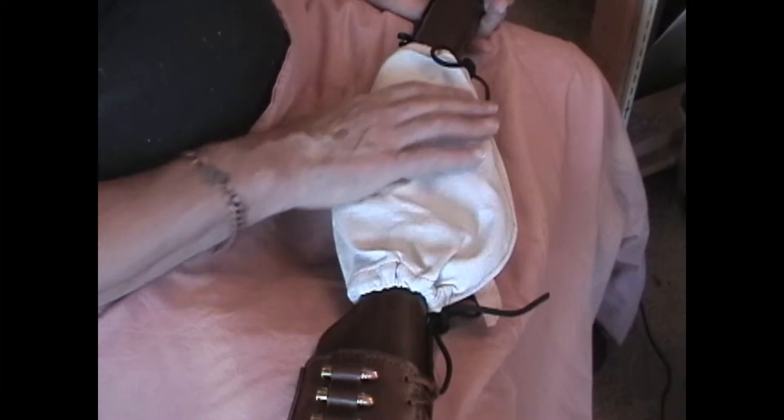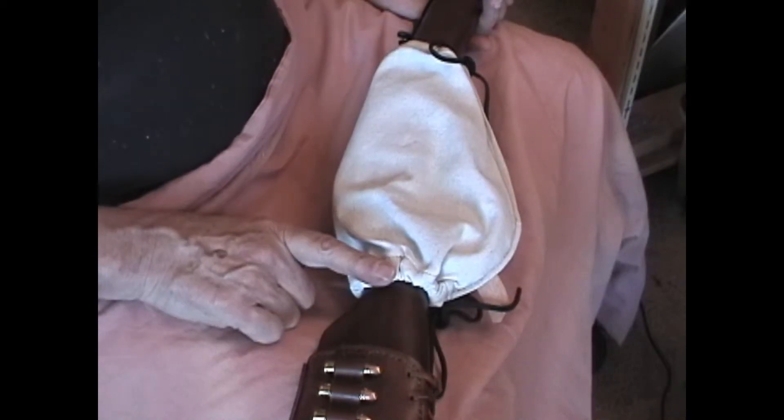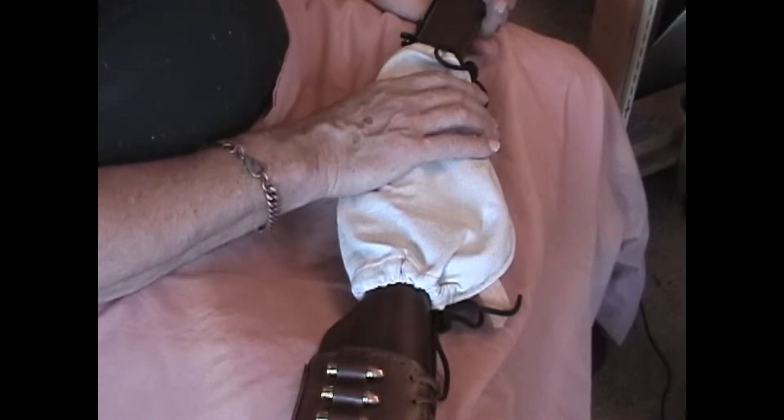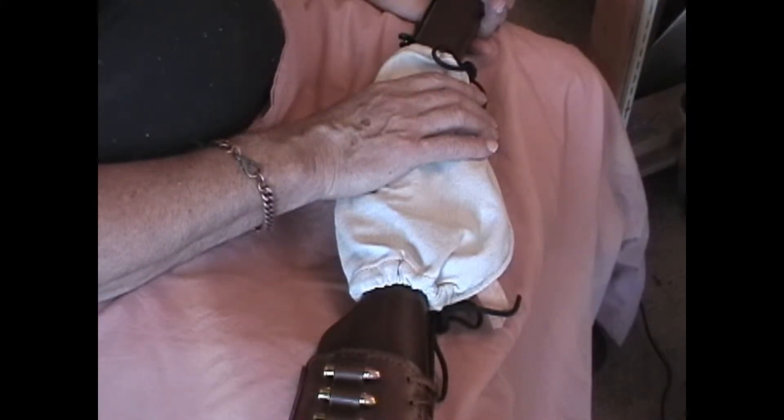So if you're going to be calling me for a lever action or even a bolt-action rifle, for that matter, it doesn't have to be perfectly fit. Because of the way I cut the pattern, it'll fit over a large loop, certainly over a regular loop, and over the bolt-action area of a bolt-action rifle.